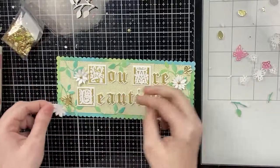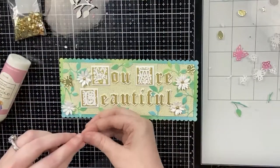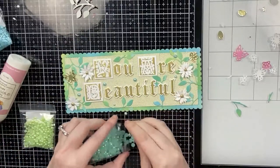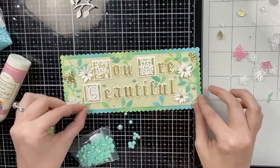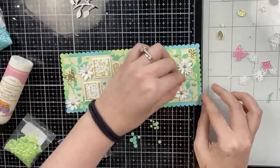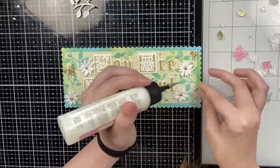I thought the gold pearls looked a little bit too shiny so I'm going to play around with one more flower — I'll add one more. I have a couple gems and pearls in my stash and I found two that matched the colors that I used really well, so I'm going to use those two to fill in any open areas. And then that will pretty much complete my second card.